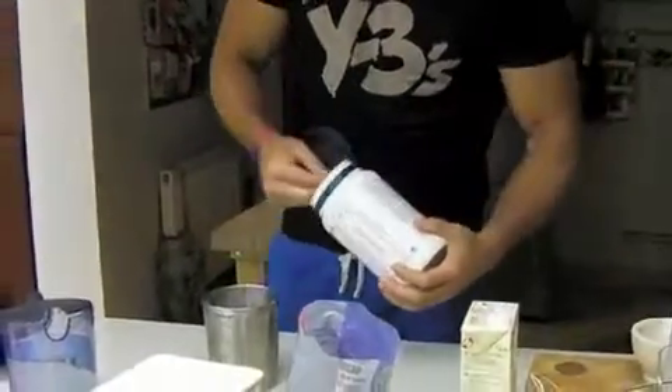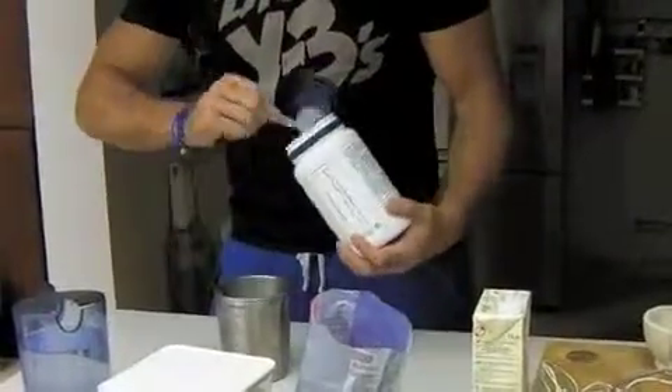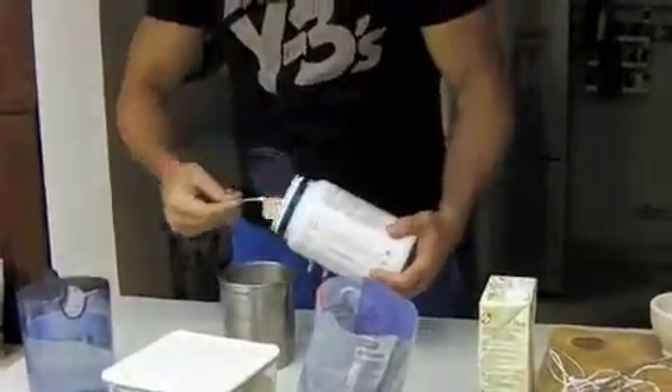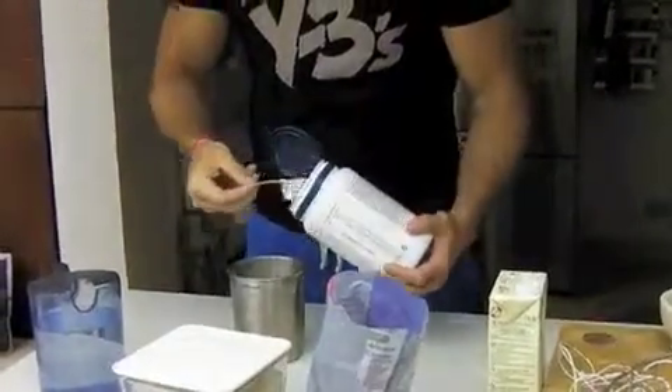So we get the protein out. Put a couple of scoops of protein in here. I would normally do, depending on the size of the scoop and what kind of protein you're going to use, put two in.